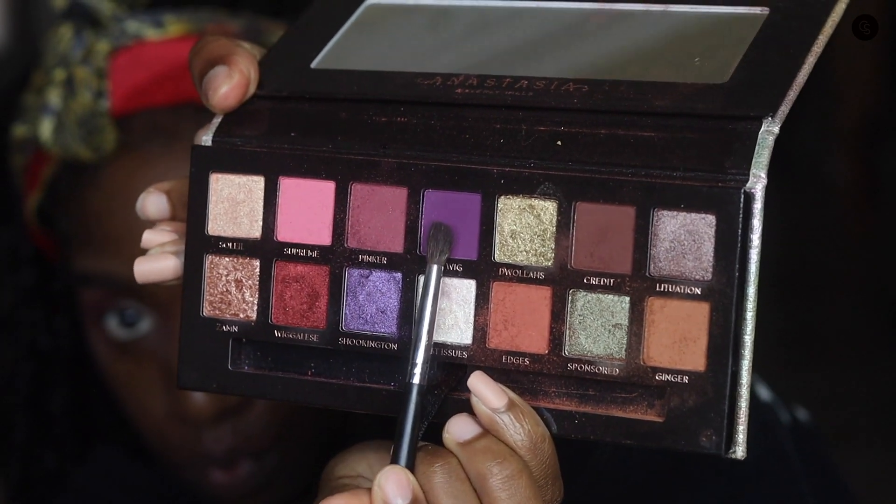By the way, I haven't mentioned what brushes I'm using — that is a Morphe brush. The other brush I believe was from Dose of Colors. If it appears on screen I'll let y'all know.